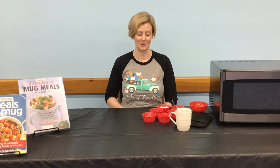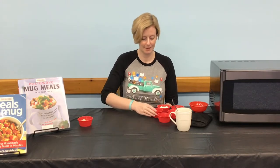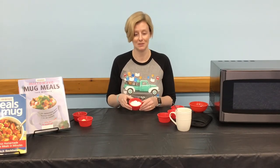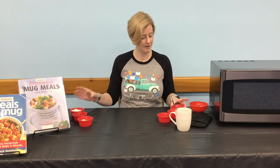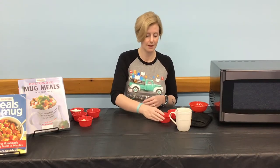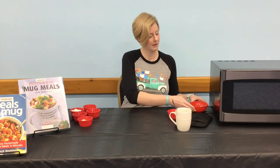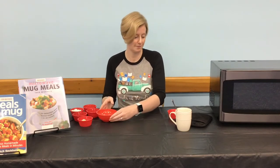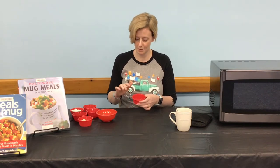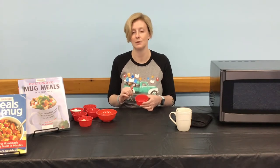You will need the following: one tablespoon of mozzarella cheese, one tablespoon of olive oil, four tablespoons of flour, one tablespoon of marinara or pizza sauce, one half teaspoon of Italian seasoning, three tablespoons of milk, one eighth teaspoon of salt, one eighth teaspoon of baking powder, and one sixteenth teaspoon of baking soda.